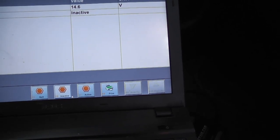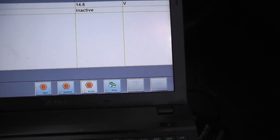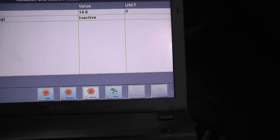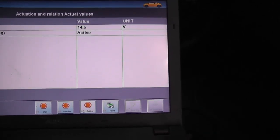We'll go and activate it now. Activate F7. Active.